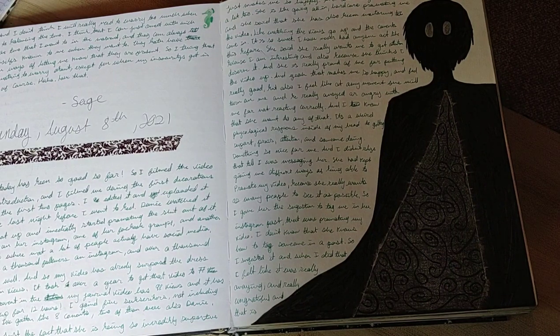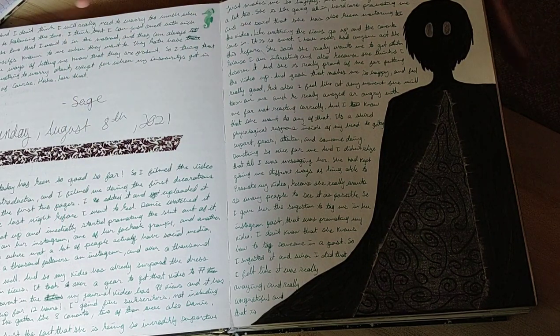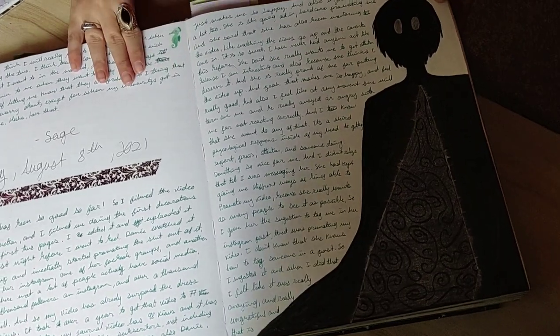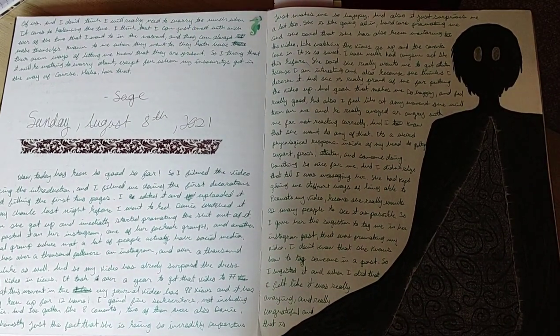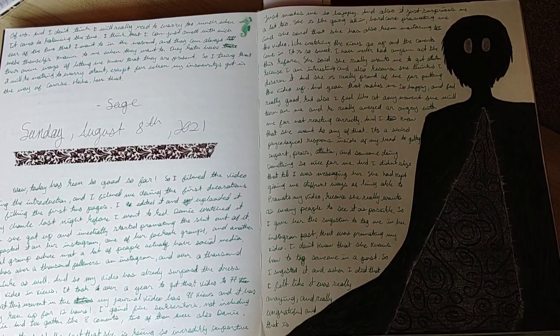This next question: what page has been your favorite in this journal? I don't have any one specific page where I'm like, this is my absolute favorite. So I'm going to flip through some of my favorite pages — none of them are my absolute favorite. That's the answer to this question.